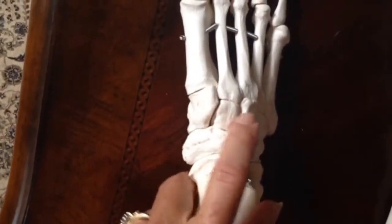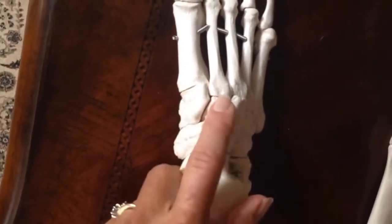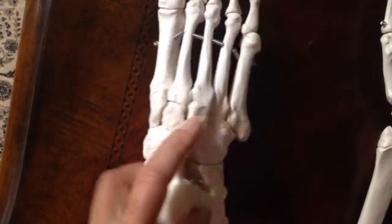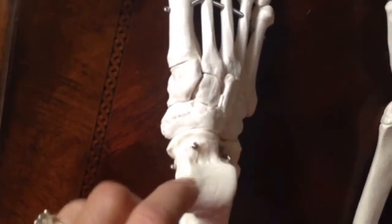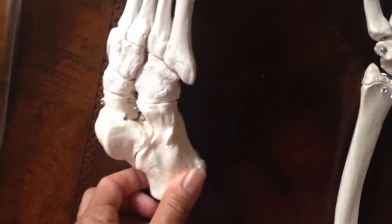Coming down, we have three bones that look a lot alike. You have the medial cuneiform, the intermediate cuneiform, and the lateral cuneiform. Moving around is the cuboid — looks a little bit like a cube. Coming back down is a long sort of bone, which is the navicular, the talus, and the big one, the calcaneus.